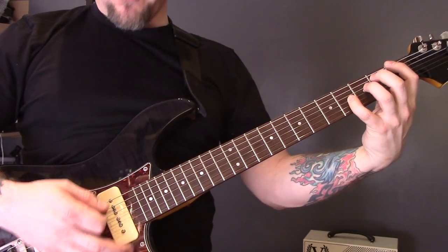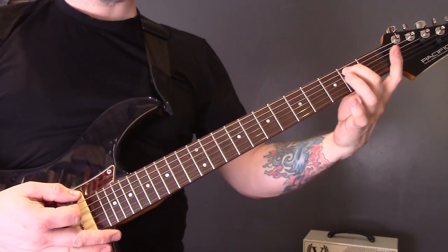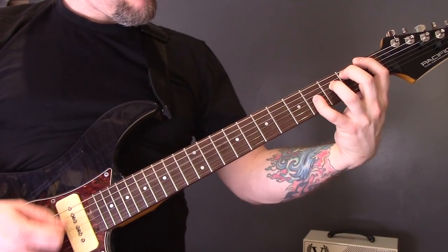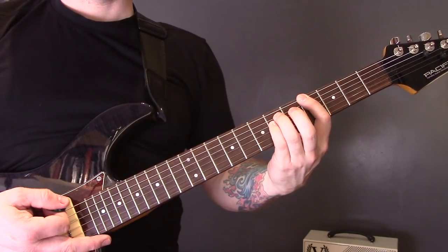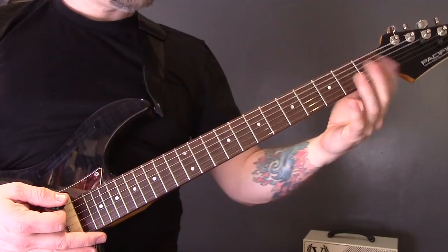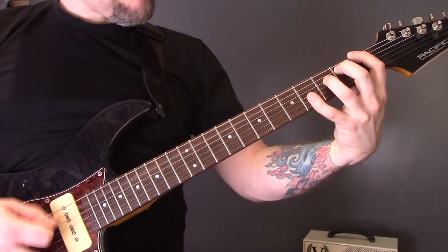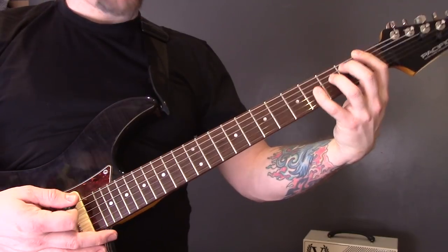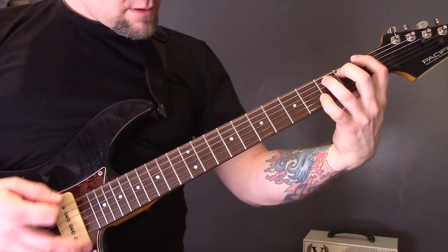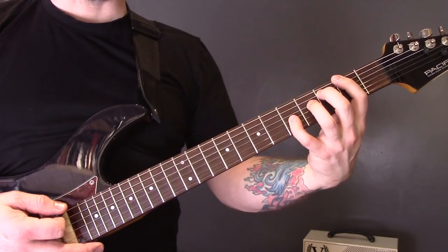We're going to tremolo pick through that, then same again. Power chord up on four to one on the bottom string, same as the first part. Then this time we're going to play it on the second fret — that same chord shape.